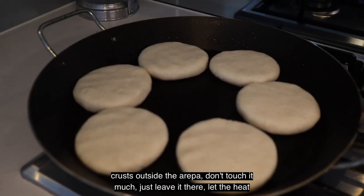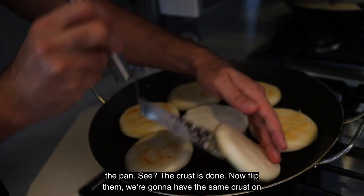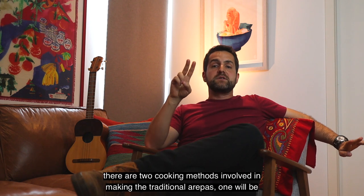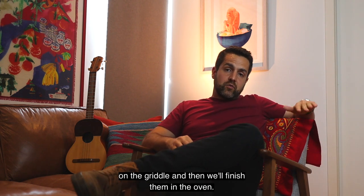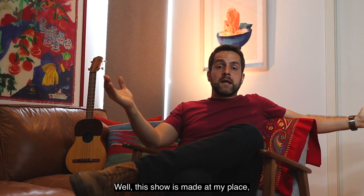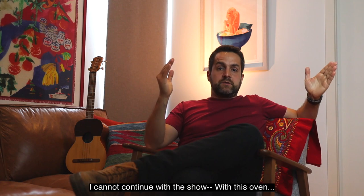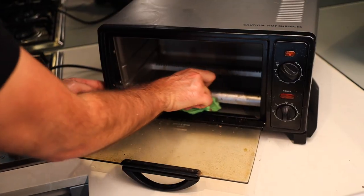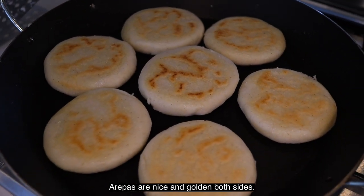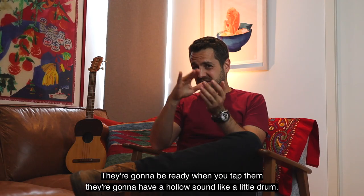Don't touch it much — just leave it there and let the heat make a nice crust. Once the crust is made, it's going to get unstuck from the pan. Now flip them — we're going to have the same crust on the other side. After that, we're going to put them in the oven. There are two cooking methods involved in making the traditional arepa: first on the griddle, then finish them in the oven. Now that's better — arepas are nice and golden on both sides. Put them in the oven on high heat. They're going to be ready when you tap them and they have a hollow sound, like a little drum. That's when the arepa is fully cooked and ready to eat.